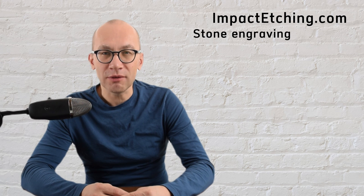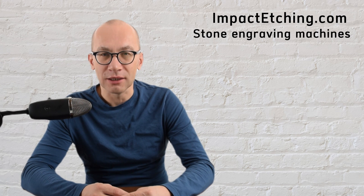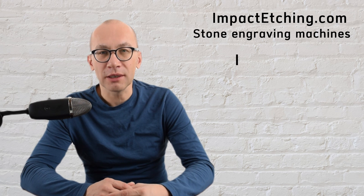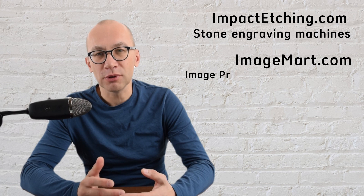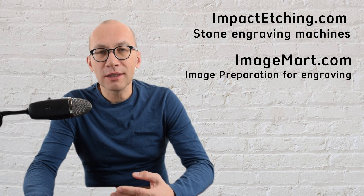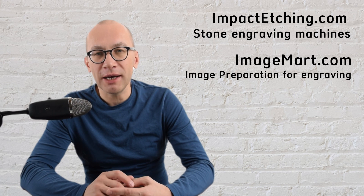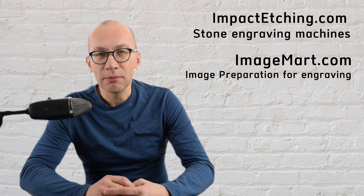Why do we think that we are experts in image preparation for engraving? Because for over 10 years at imagemart.com we have been providing image editing services for hundreds of customers. It all started with my business impactetching.com, offering impact engraving machines to customers in the US and Canada. After a while, I recognized that my customers need help preparing images for engraving, mostly portraits.